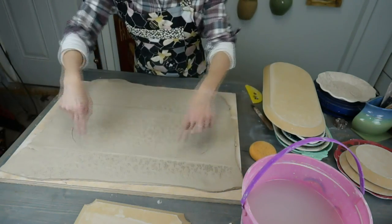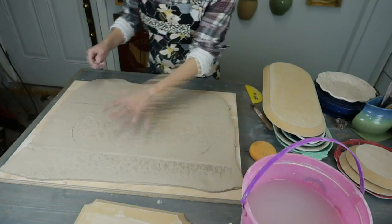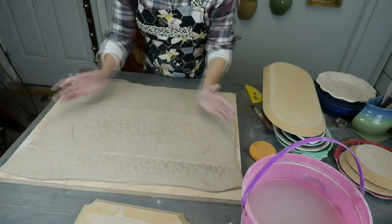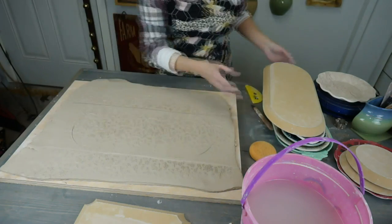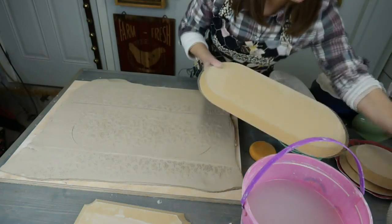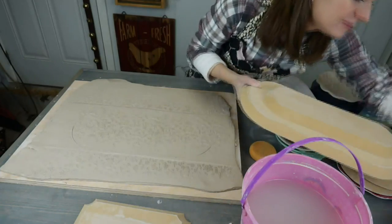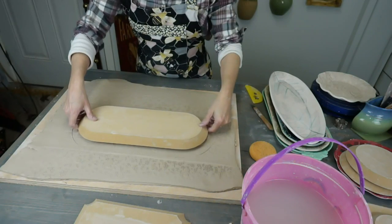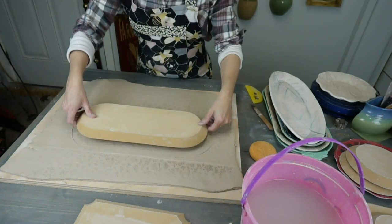Do you see how I used that to create my template? I have this perfectly rounded, ended little oval rectangle — a rounded rectangle. That's going to make my rim, and this will be the inside. See how we have a nice rim now?